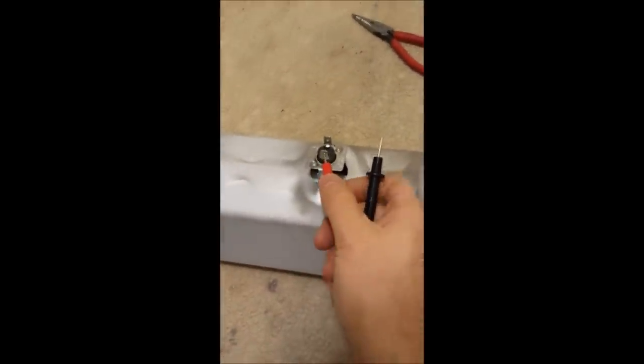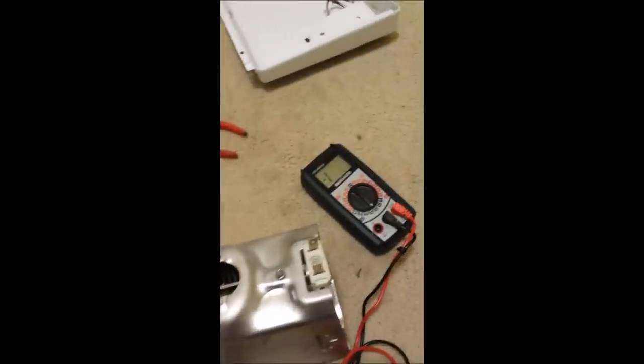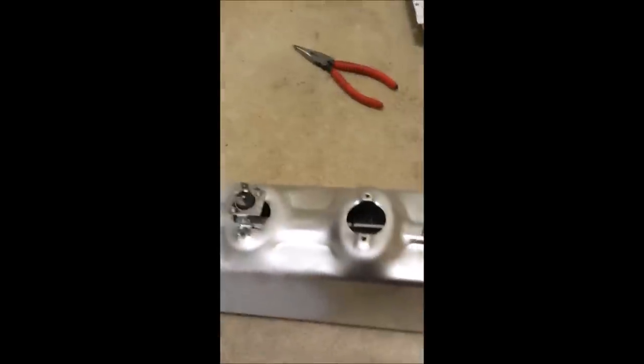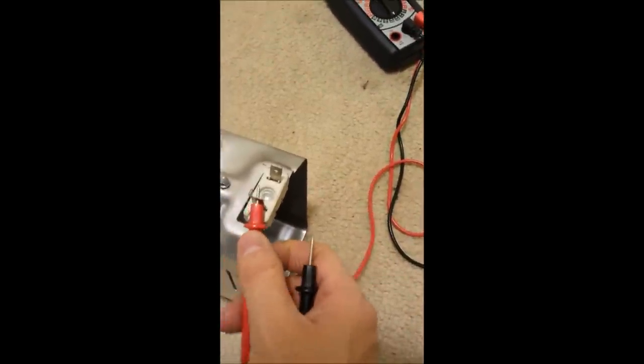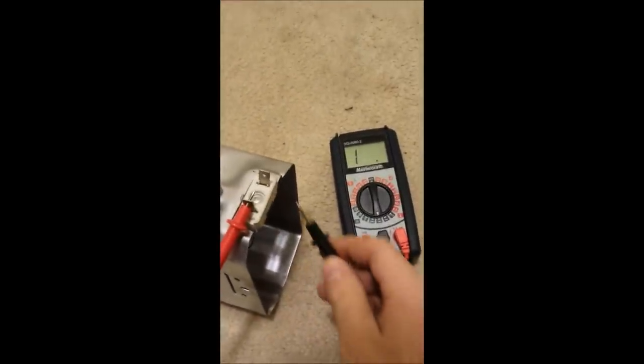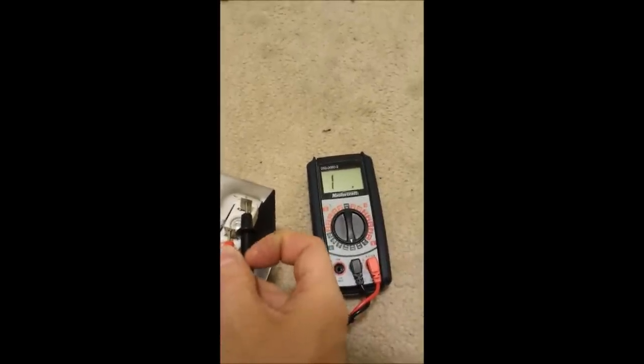I'm going to test for continuity here between these two leads of the fuse. I'm hoping I can do this with one hand so I can show you. It looks like we do have continuity on this fuse here, so that part is okay. So now the last part that something could be wrong with is the heating element itself. To test for continuity, basically what we do is put one lead here and one lead here, with some pressure to make absolutely sure.